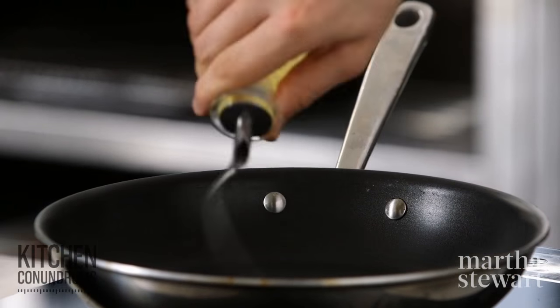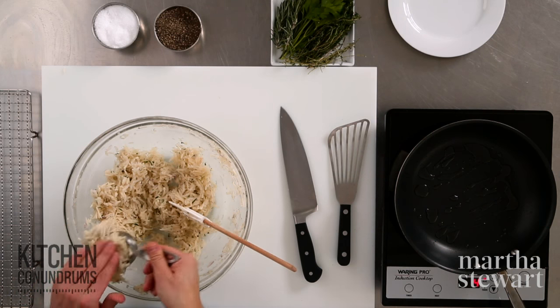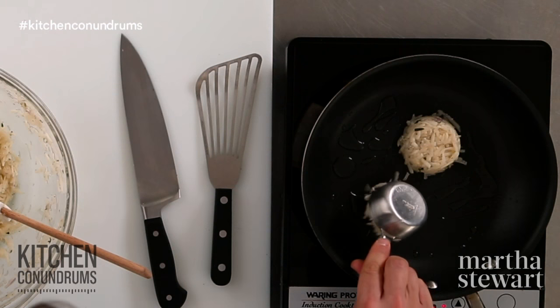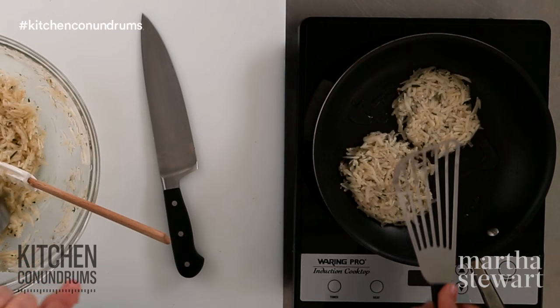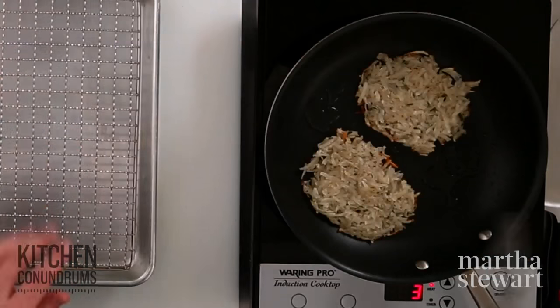To my nonstick skillet I'm going to add a little bit of safflower oil. Take a quarter-cup measure, firmly pack in the potatoes, and drop this right into the pan. Gently — with your hands or a spatula — flatten them out into a nice even layer, which will help them cook evenly. These will take about eight minutes on each side. Make sure the heat isn't too high so the outside doesn't burn before the inside gets cooked.